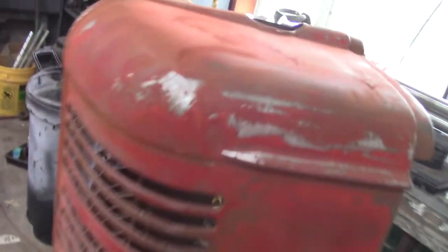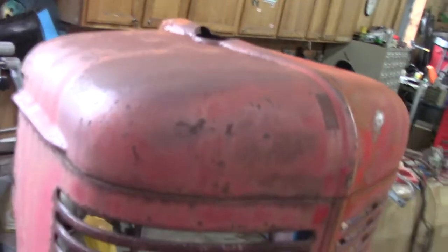Hey guys, out at the barn today. I'm gonna spend some time getting this old M ready to paint. I've been sanding - there was a big dent here and I pounded that out. Gonna sand this thing down, about halfway done.